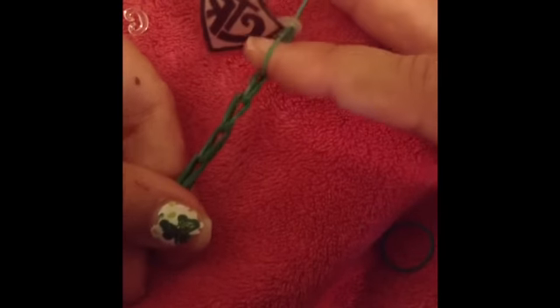Now you just take the bands from the chain you've already started and loop those over the top of the one that's connected to your charm. Maybe that didn't make any sense — that's the best I can do right now. There you go, you see, and then you can just keep adding until it's the length you want.